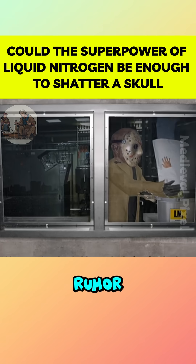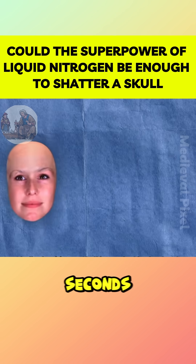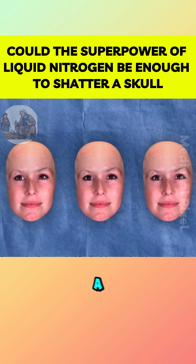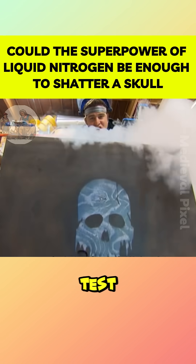There has long been a chilling rumor that if a human head were dipped into liquid nitrogen for just five seconds, it would freeze solid like a block of ice and shatter at the slightest impact. To put this to the test,